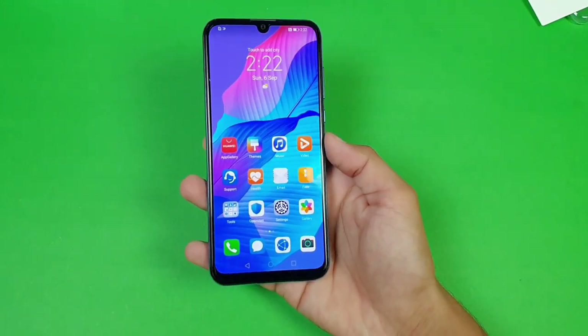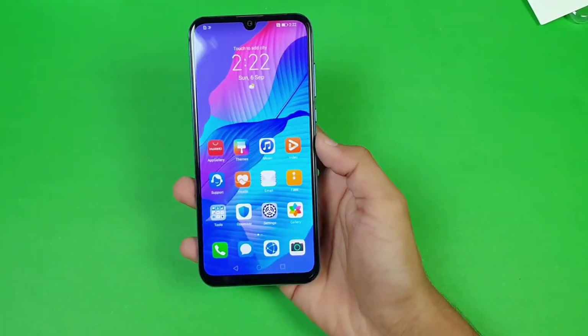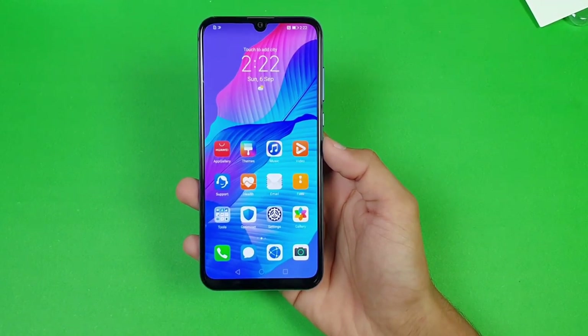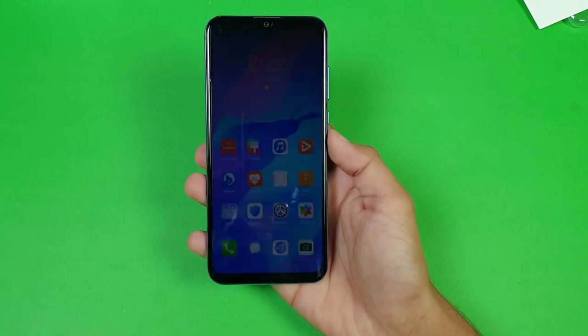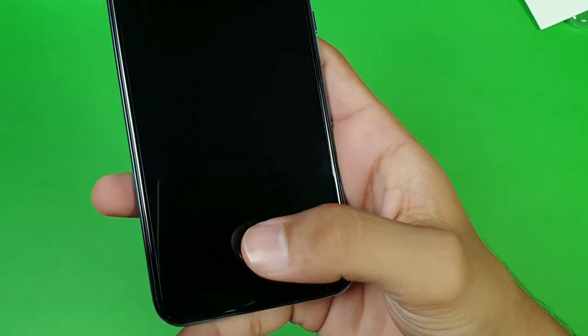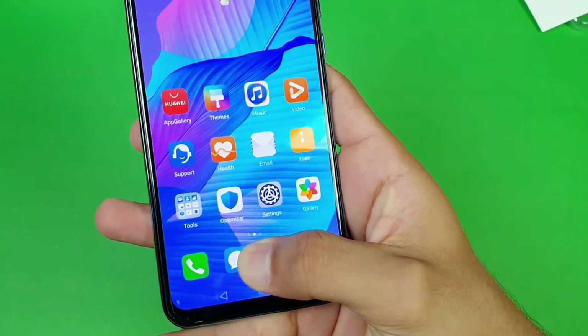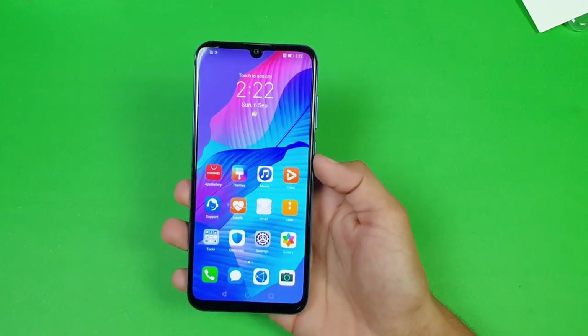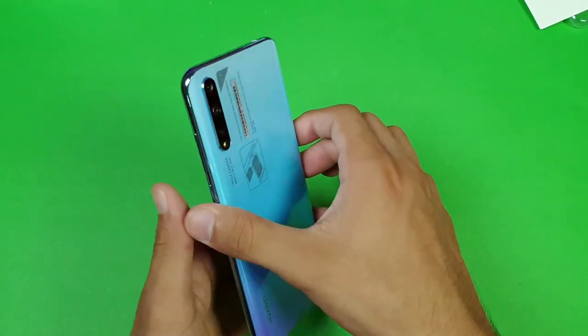Here is the first boot of the Huawei Y8P. This phone gives you a 6.3-inch Full HD Super AMOLED display — it is an OLED display. It also features an in-display fingerprint scanner, which is an optical in-display type. The speed of this in-display fingerprint scanner is really good on this phone. We also get a 4000mAh battery.